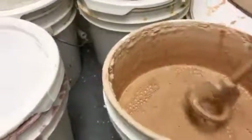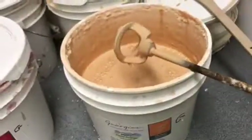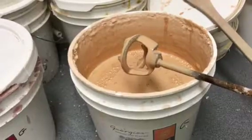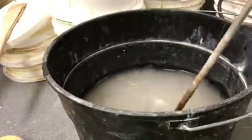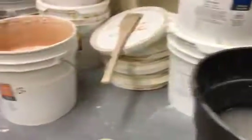Once I'm done with my drill bit, if I just leave it on the counter and it dries, it's going to be a pain to clean. So over here we have our rinse bucket — give it a whirl. Look how fast that was to clean. Easy peasy.